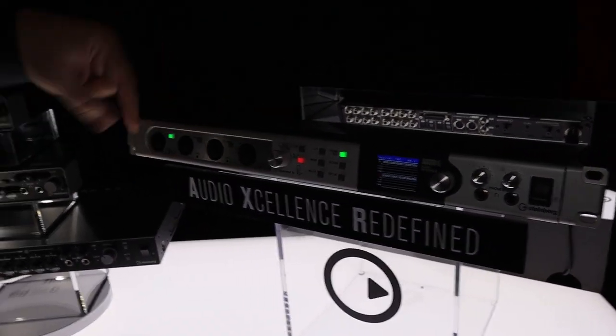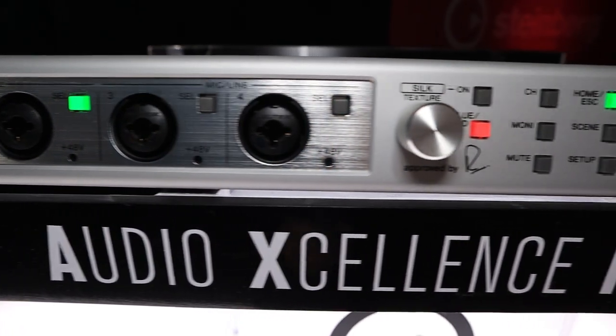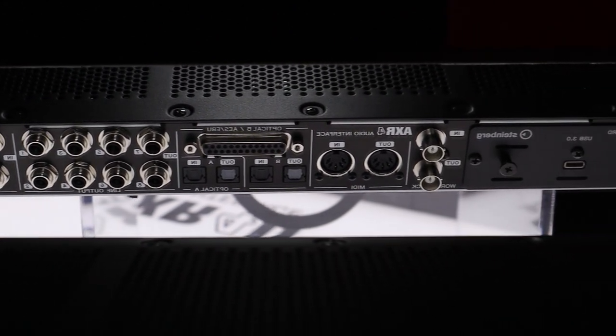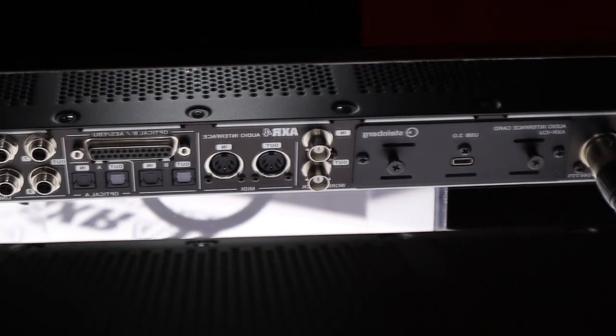This is an audio interface that has four mic pres. In addition to that, you might be able to see in the mirror here, eight analog inputs. So you have 12 analog inputs, eight outputs. You have ADAT, AES, MIDI, and word clock.